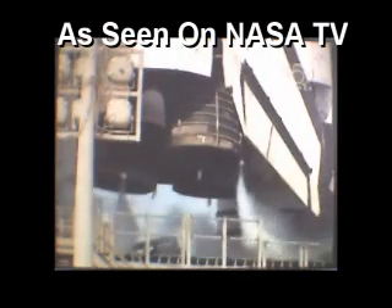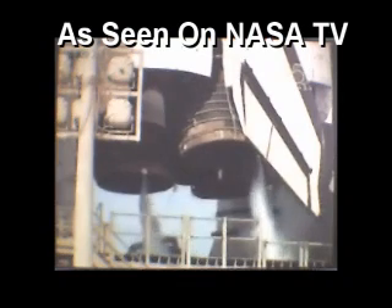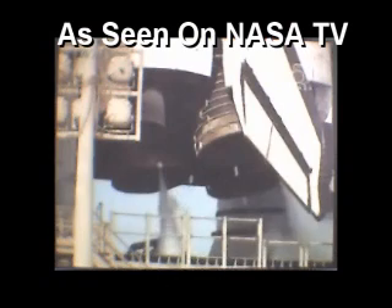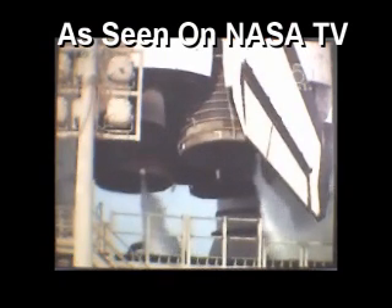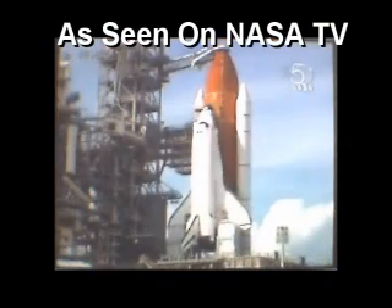Final steering check before main engine ignition. Light controls have also been checked out. And on a go for launch.